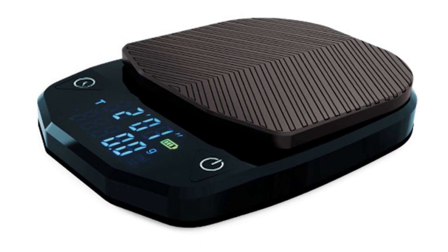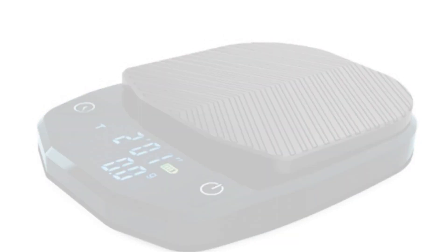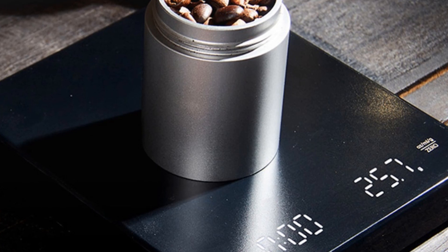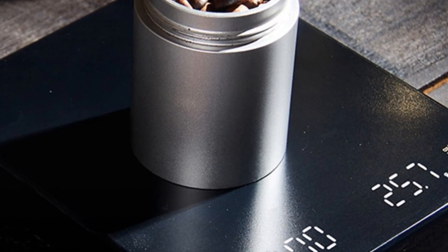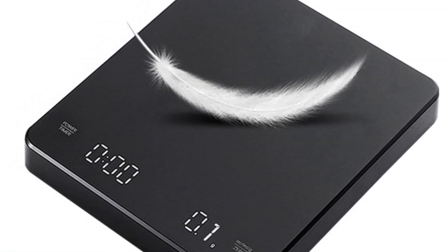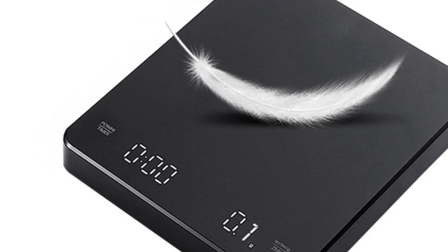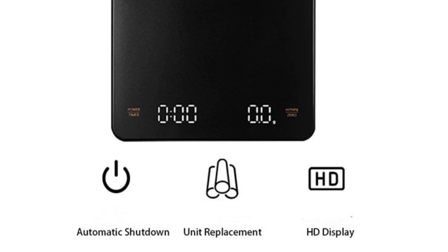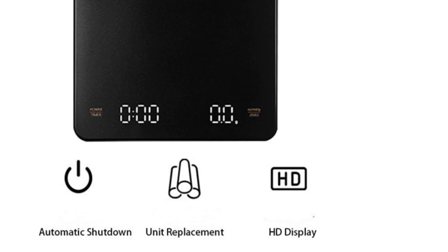The Hot Sale Black Mirror Basic Plus Electronic Scale is also incredibly easy to use. It is powered by batteries, making it portable and convenient to use anywhere. The LED display is clear and easy to read, and the scale can switch between different units of measurement, including grams and ounces. While this scale does not come with any certifications, it is still a reliable and accurate tool that is sure to enhance your coffee brewing experience. Its sleek and modern design is sure to complement any kitchen.